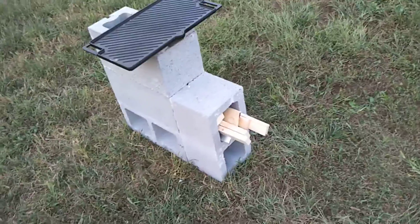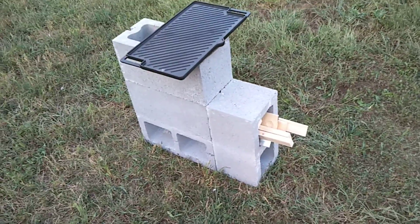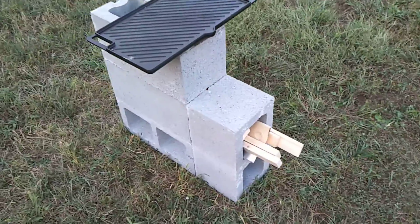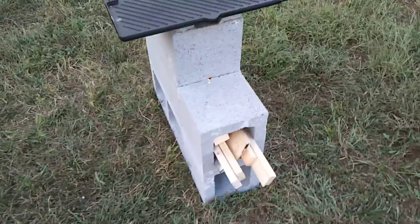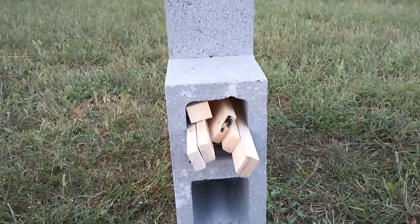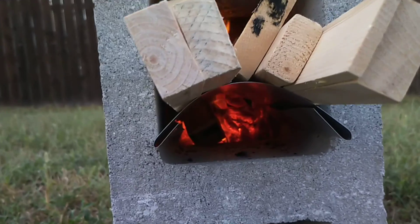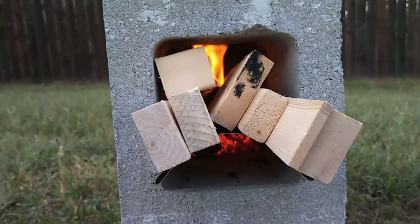I just feed it little pieces of leftover wood from my woodworking projects and it works quite nicely. The only issue I see with this design is that eventually the ash is going to build up in that chamber and block the air intake, but so far so good — I think it will go on for a long while before that happens.